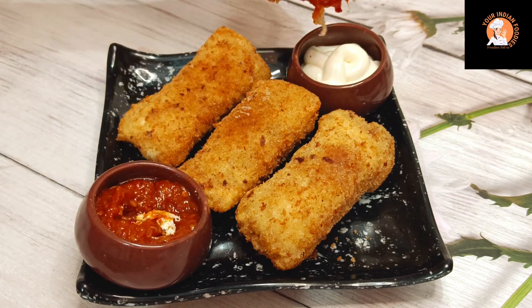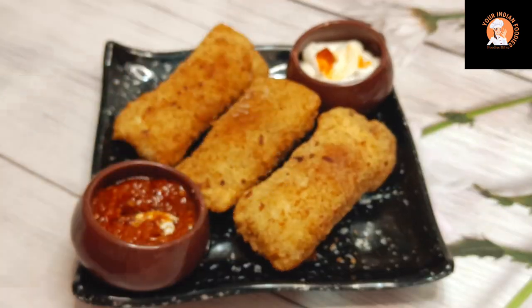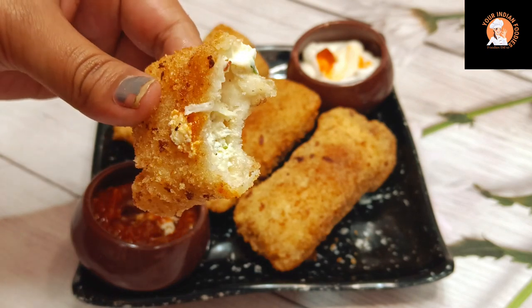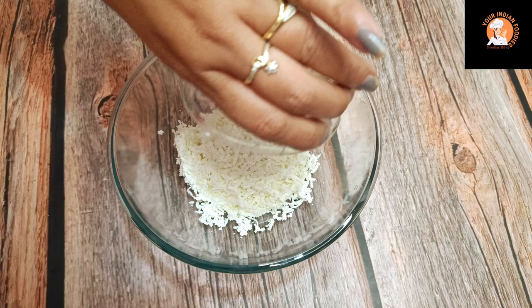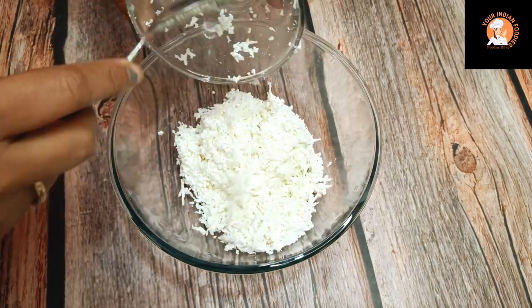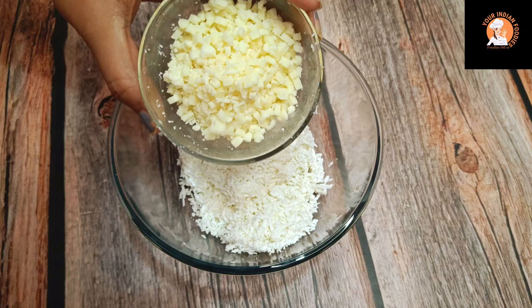Let's start today's recipe. If you like the recipe, please like the video. For making cheese bunny rolls, I have taken 200g of grated paneer. I have grated the paneer with a small grater.